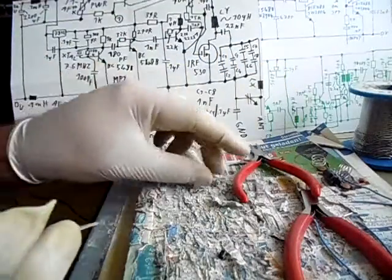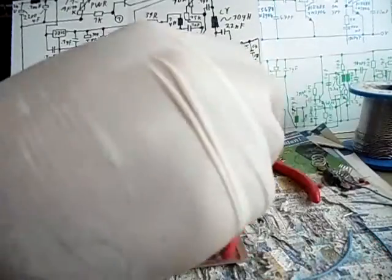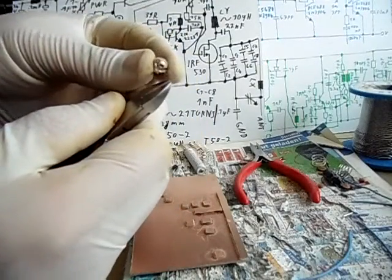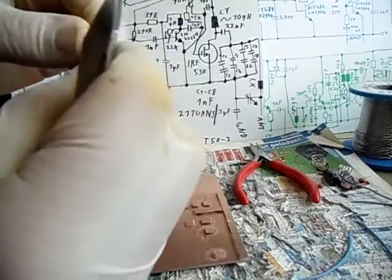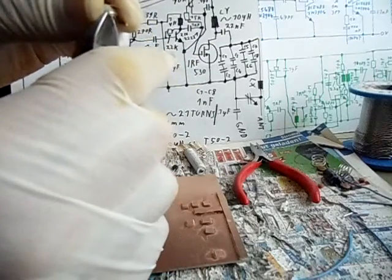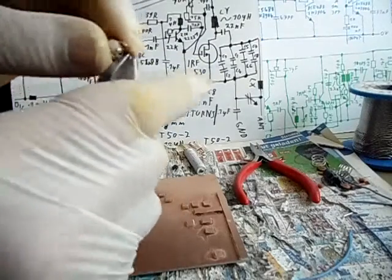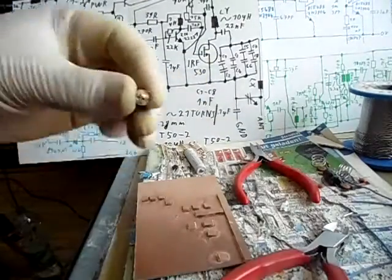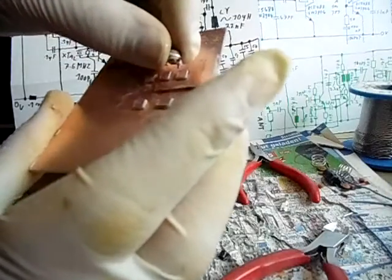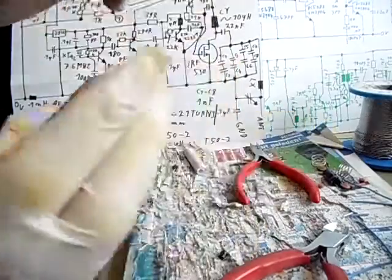Now for the variable capacitor — jetzt für den DREKO. Der DREKO hat zwei — einen Kontakt der alleine steht und zwei die miteinander verbunden sind. Die könnt ihr mit dem Multimeter ausmessen. Carefully cut each wire up to 2-3 mm. I'll show you later how to build it in. Das ist der DREKO mit abgeschnittenen Drähten, und später kommt der hier hin — zum Frequenzeinstellen bei der Spule.